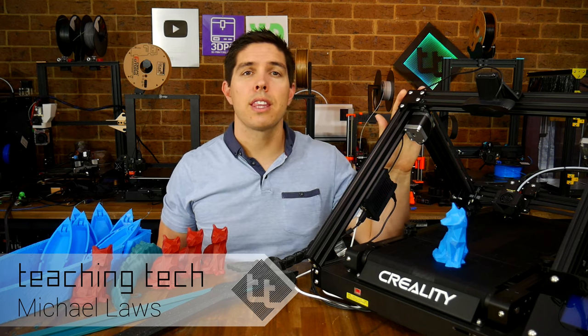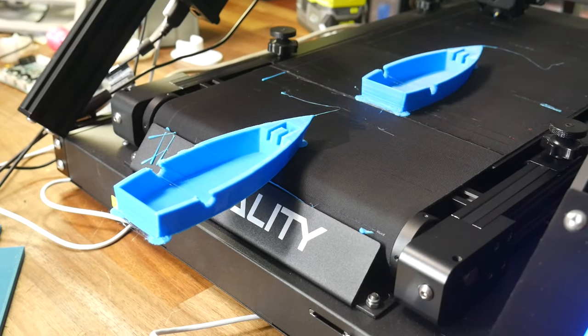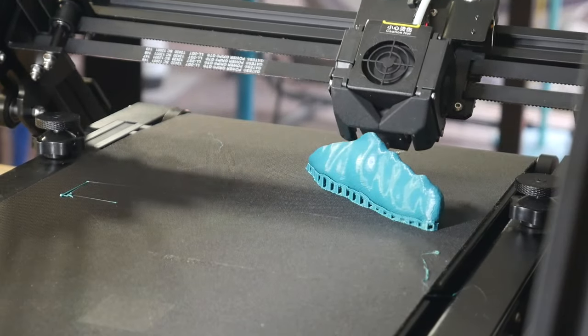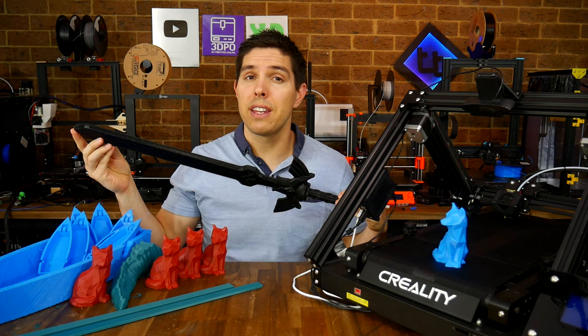By now you've no doubt seen other videos on this — the Creality CR30, also known as the 3D Printmill, made possible by Naomi Wu. In case you haven't, it's a belt printer. Instead of the Z-axis printing up, the print head is tilted over 45 degrees and Z is on a belt, and that allows really long objects — infinite in fact.